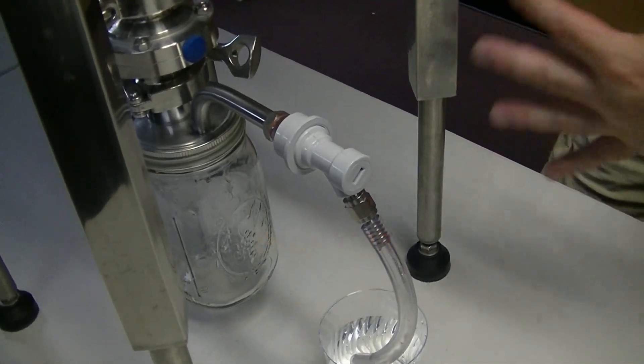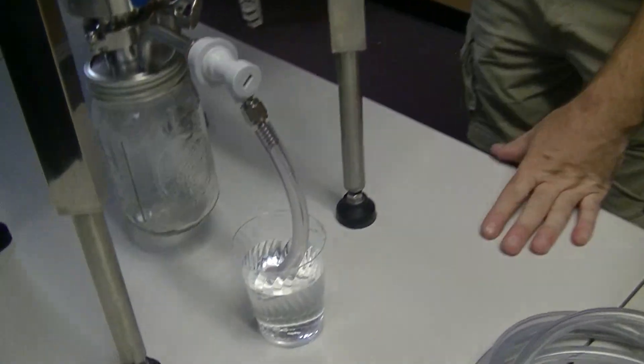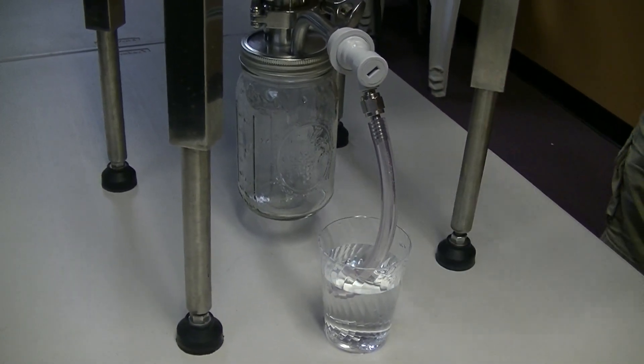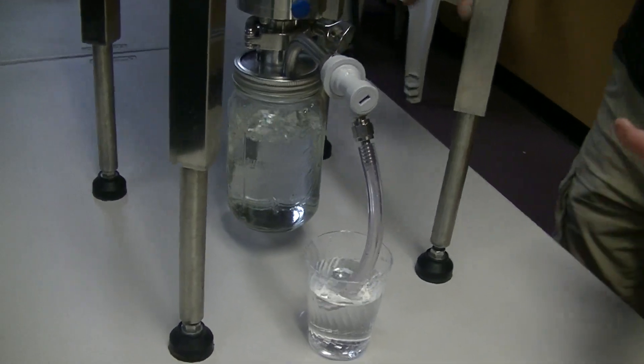One of the benefits of having an exhaust port with a yeast harvester is the ability to dump your yeast very quickly and exhaust all of your oxygen out here without throwing oxygen up through the fermenter, so that's that part.